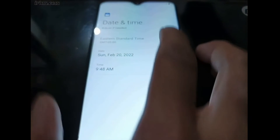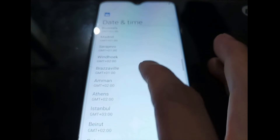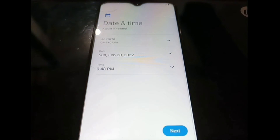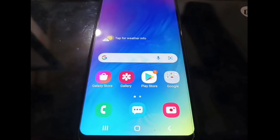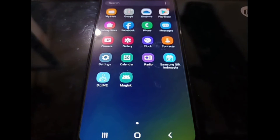Don't forget to set the region. Now we are already in the home screen. You can see the Magisk app is already there, but it still shows the robot icon.